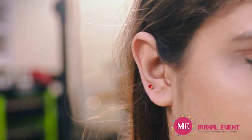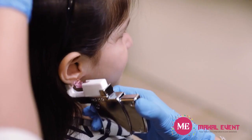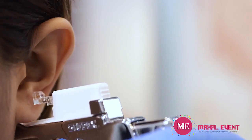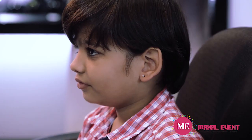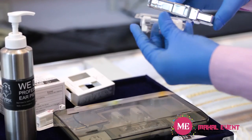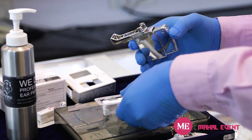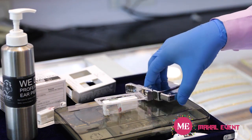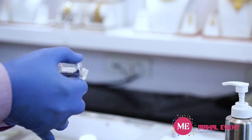At this point the stud or hoop will automatically be placed through the ear. Stop squeezing and move the instrument straight down — it will automatically disengage the cartridge from the stud. This completes the piercing for one ear. Place the cartridge back into the package by squeezing the sides, then release the instrument, lift off the used cartridge, and discard both safely.